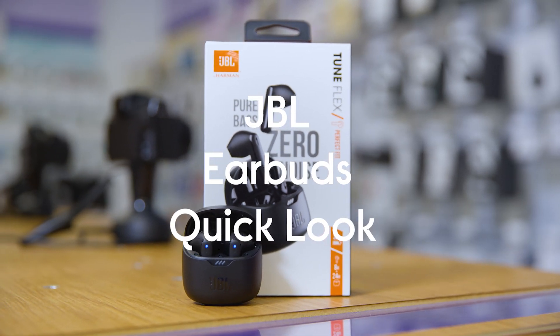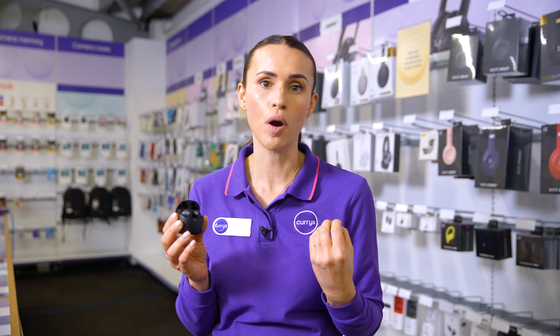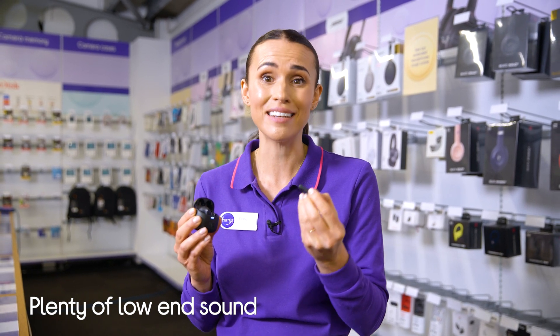These are the JBL TuneFlex earbuds. It's time to immerse yourself in JBL's deep bass sound to give you high quality audio with plenty of low end. Smartly designed 12 millimeter drivers enhanced by the stick form factor deliver JBL's pure bass sound so you'll feel every pulsing beat.